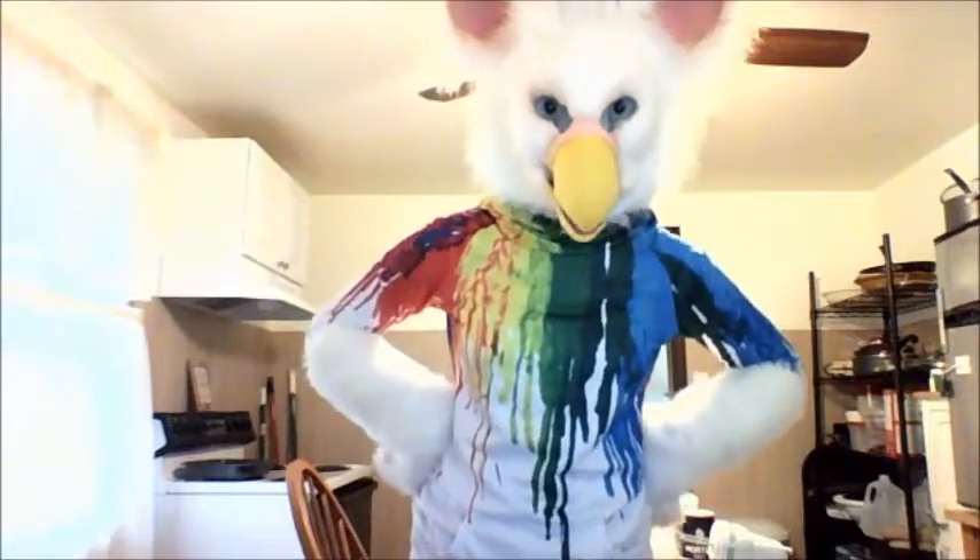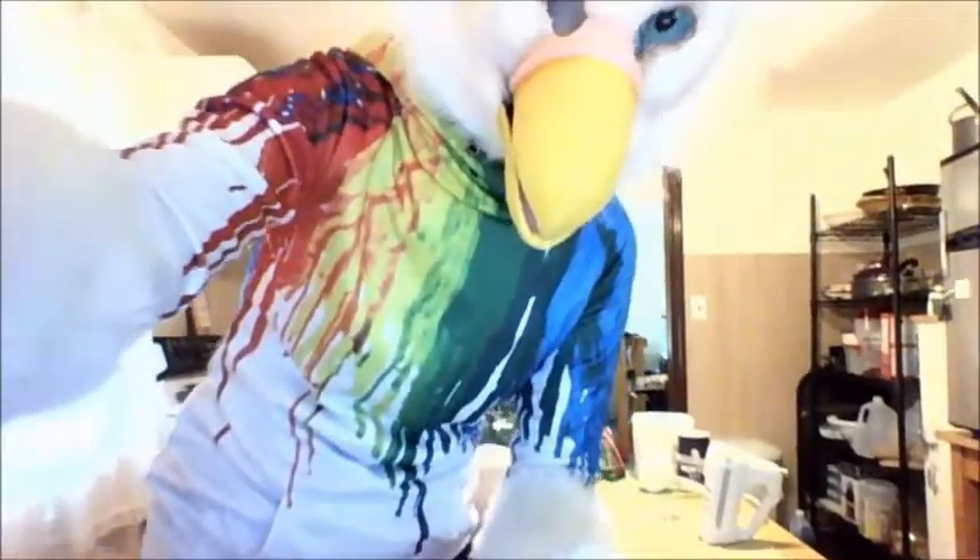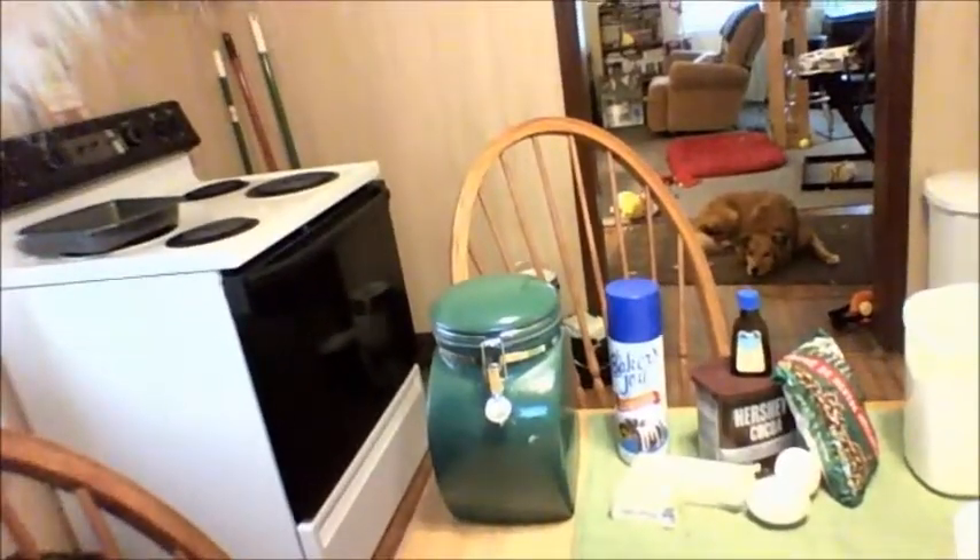Hi everybody! My name is Albie, and today we're going to be baking with Ferb. I've got all of my ingredients set up over here on the table, and we're going to be making brownies.